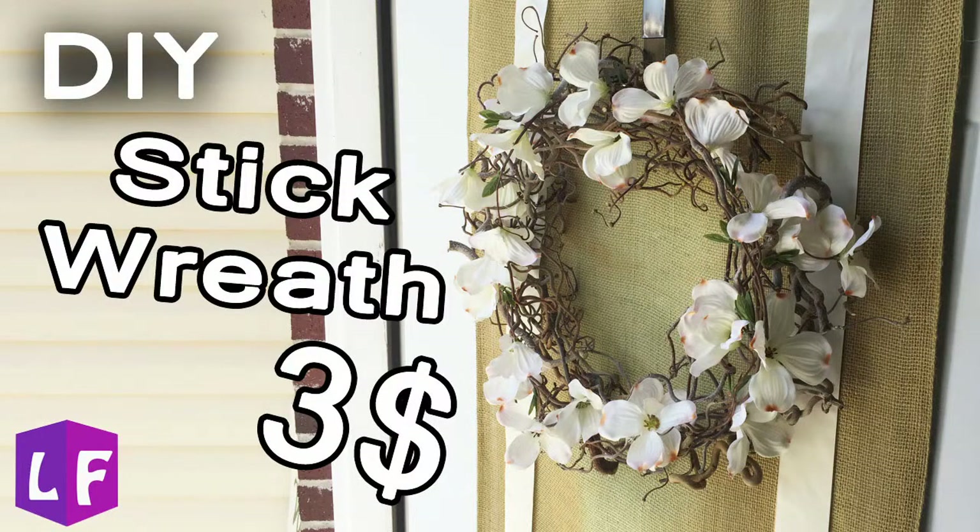Hi, welcome to Laura Swindora. Today I'm going to show you how to make a super cheap wreath.